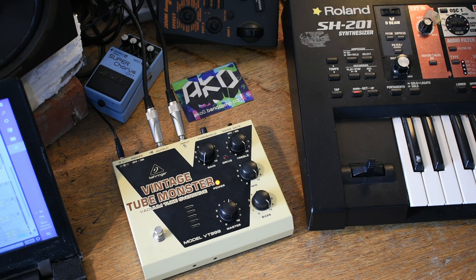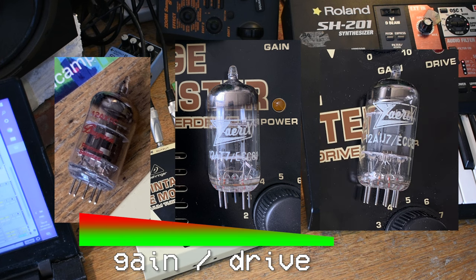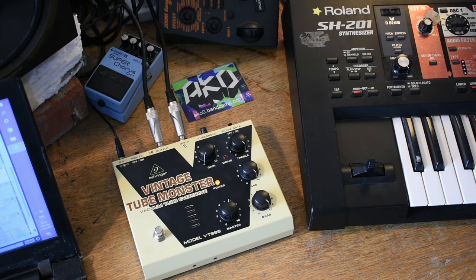So in theory, what you'd expect when you swap the 12AX7 to a 12AT7 is essentially less drive on the overdrive control. And then as you move down to the 12AU7, you should expect to see that change again. However, because it's not your more traditional style of tube circuitry, that's one of the things we're kind of testing out by changing these tubes. That's the background to this project. I went on eBay and got those two tubes.